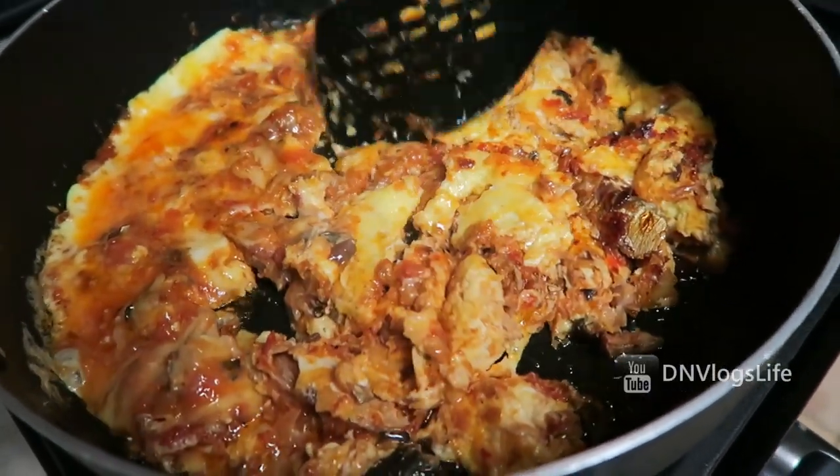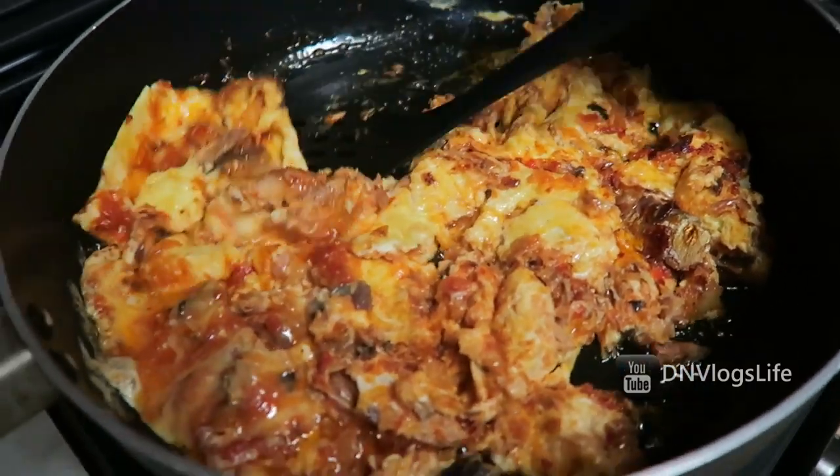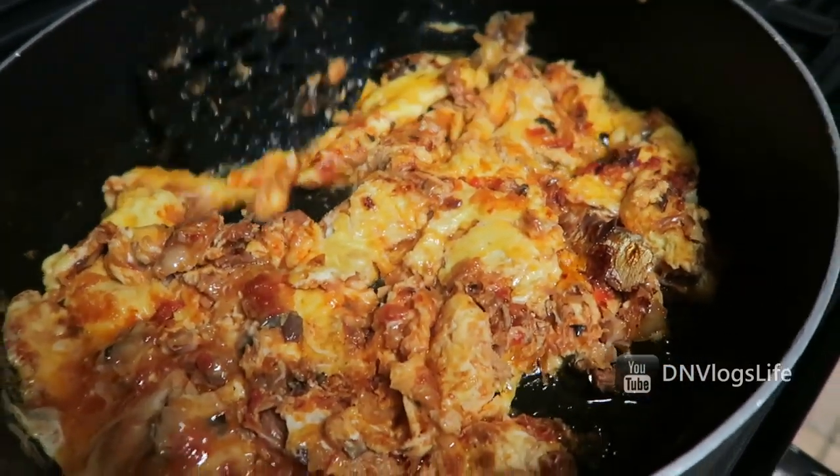After a few minutes you turn it over and fry it. You want to watch it because you don't want your egg to burn — when it burns, it's not going to taste good.